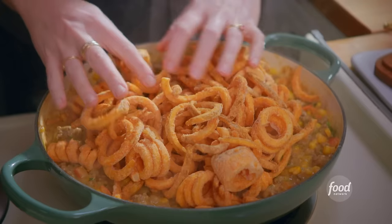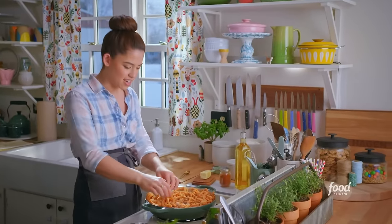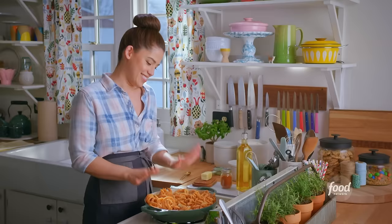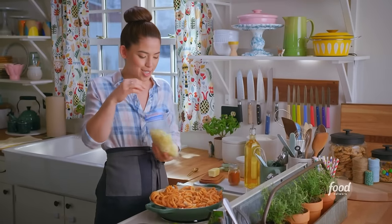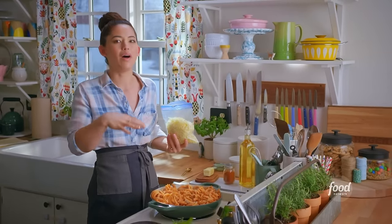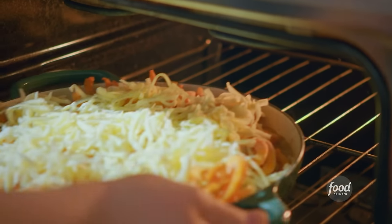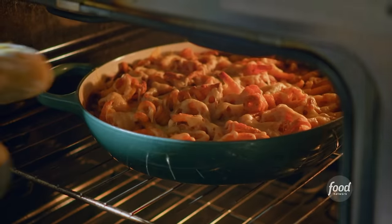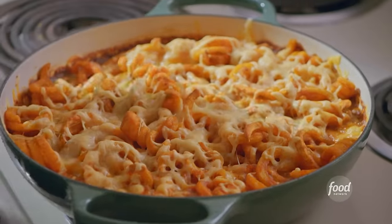A lot of them are going to overlap, so you get all these different textures — the fries on the bottom soak up the hot dish mixture, and the ones on top get crispy. I'm very excited. Next I'm going to top it with cheese, and Swiss cheese goes beautifully with all of these brighter flavors — but any melty cheese will do. I'm going to stick this in the oven at 400 degrees for about 40 minutes until the fries are crispy and the cheese is melty. Look at those crispy, curly fries.